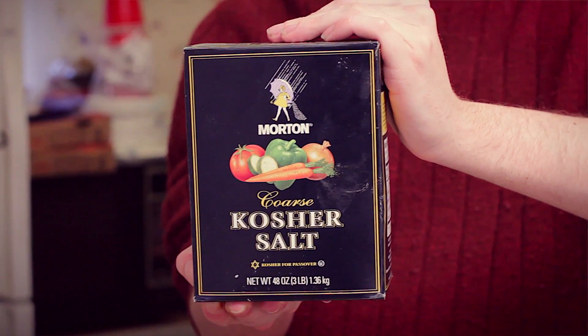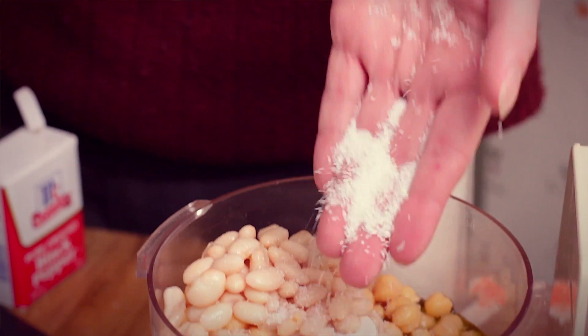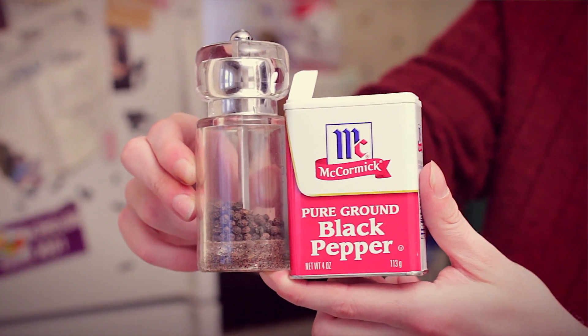Salt. I tend to have kosher salt on hand at all times so that's what I use, but if you have iodized table salt that's fine — just like with the garlic, watch out because that dissolves at a different rate. Don't over-salt it. Pepper. Add it as you like. Fresh ground if you can.